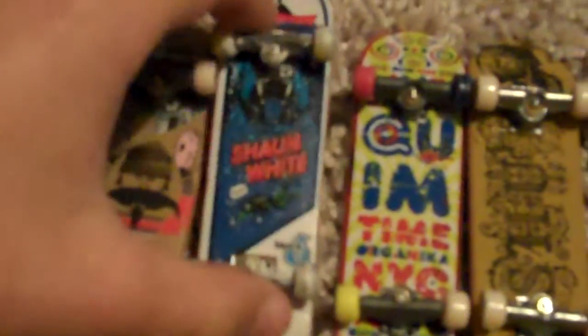Another Shut. And then my favorite one — this Zoo York with the light blue wheels. And then this grip tape of the Sean White board. It is, like, silver.